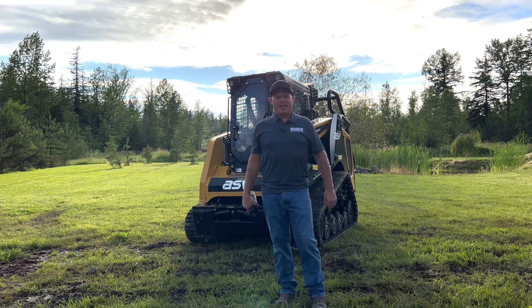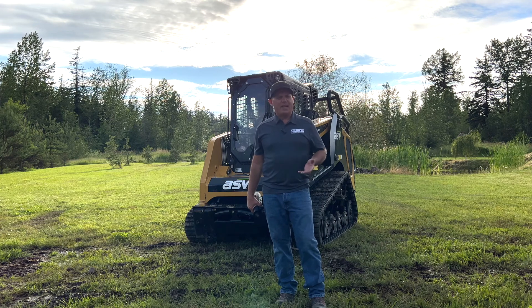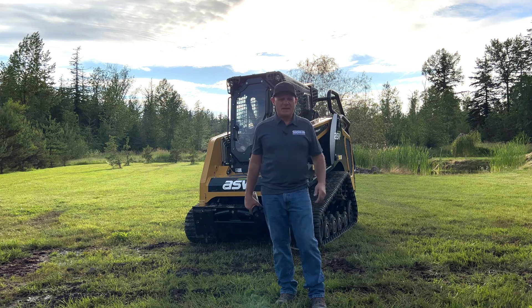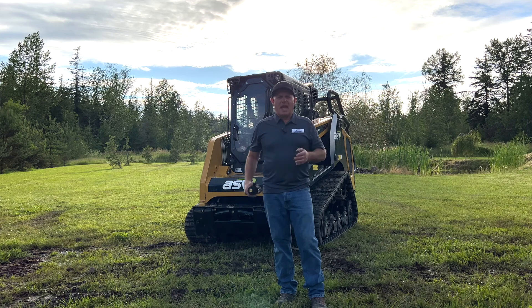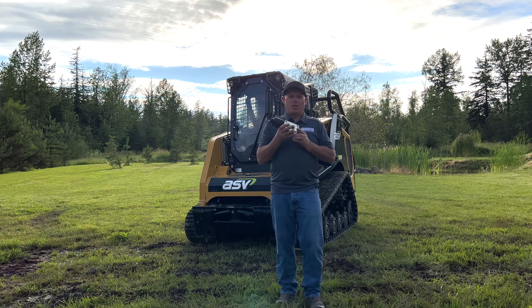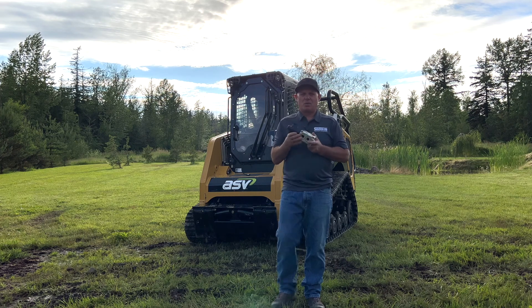Hi, it's Rob from Skidsteer Genius and I'm here to answer one of the age-old questions that we continually get. It's been over 20 years now and I still get the same question two or three times a week — people are very confused. I end up on the phone with them for a good hour trying to explain how to use these valves properly, and all of a sudden the light bulb comes on. I'm going to run you through this today and give you a real-life scenario.